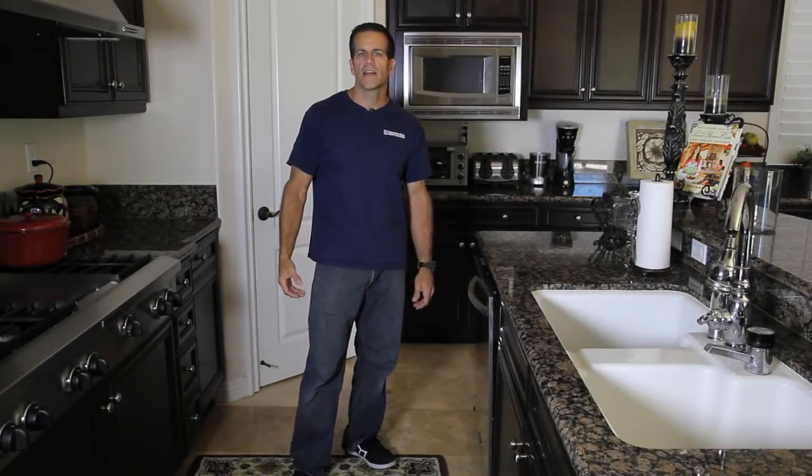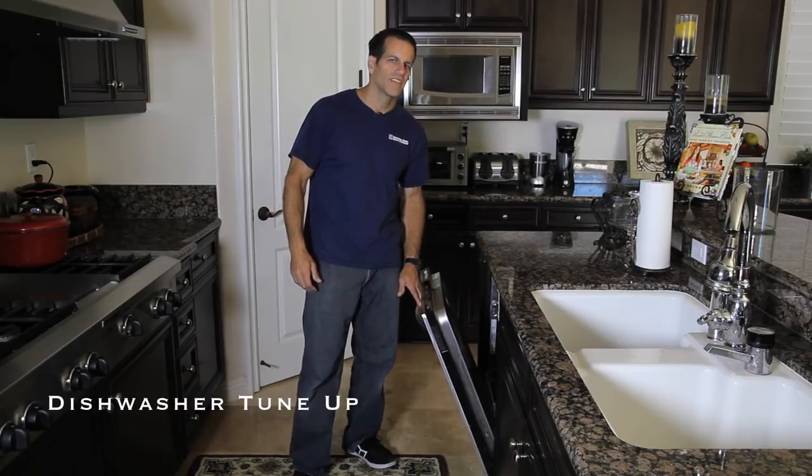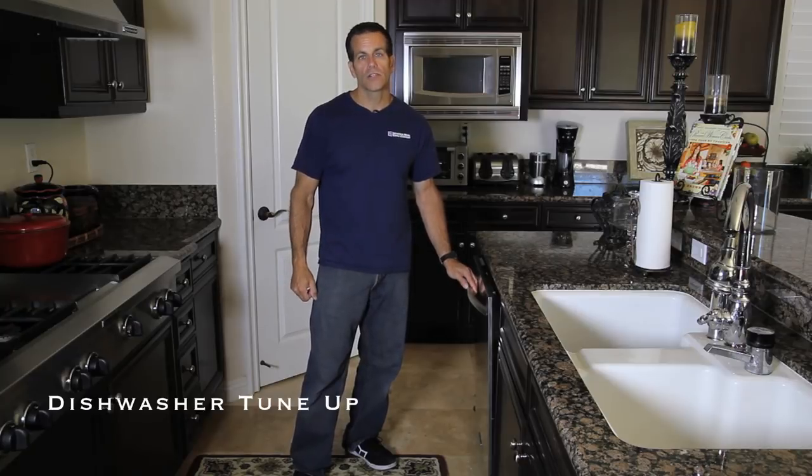My dishwasher is a few years old and I notice it's just not cleaning as well as it used to. When I open it up it doesn't really smell all that fresh inside, so what we're gonna do is give this dishwasher a tune-up.